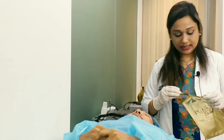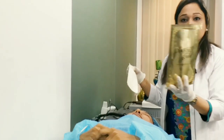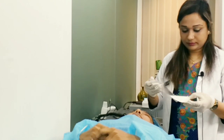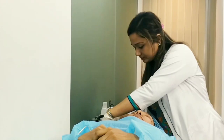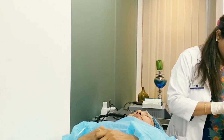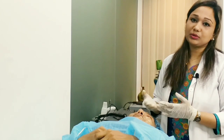We have a soothing mask and a brightening mask to soothe and brighten the skin. I will give it 15 to 20 minutes. Let's see how this mask has been used. I am now wearing the mask on the face.